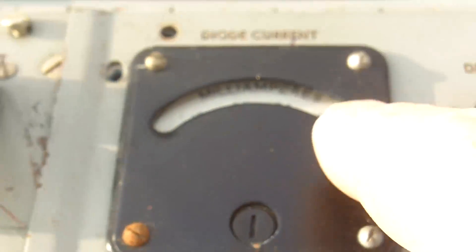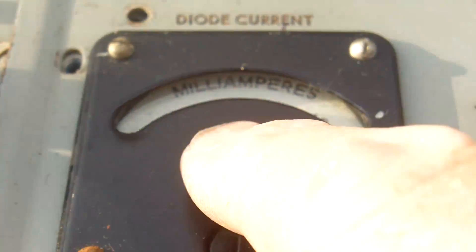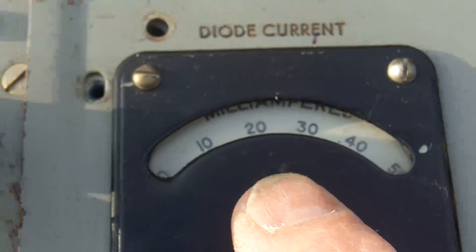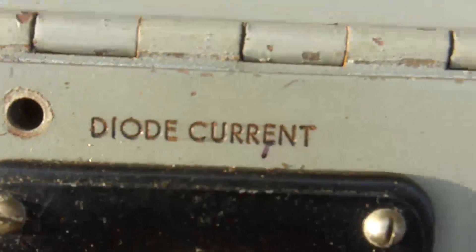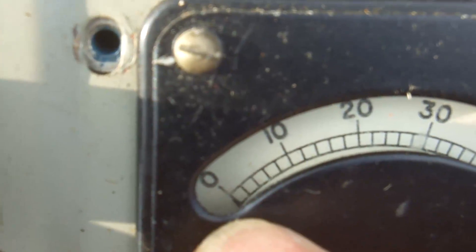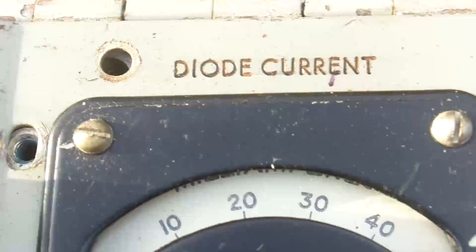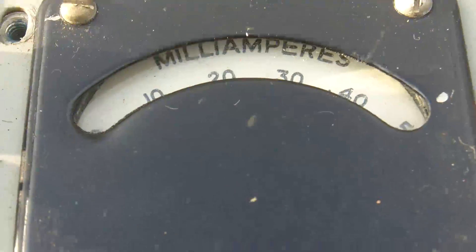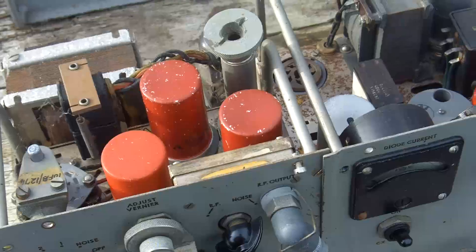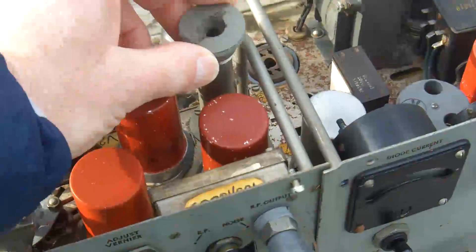I've tipped the box over so I can see in the top of the meter, and it says milliamps. There's a metal screen that's been put over to protect the glass of the meter, which makes it difficult to read — you can probably just see the needle on zero. So the diode current is in milliamps, which is probably what we'd expect.